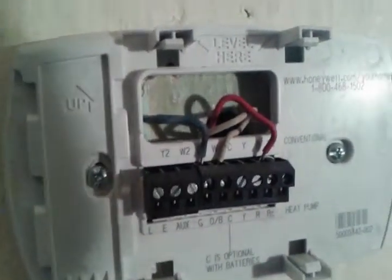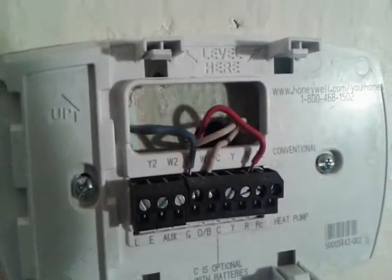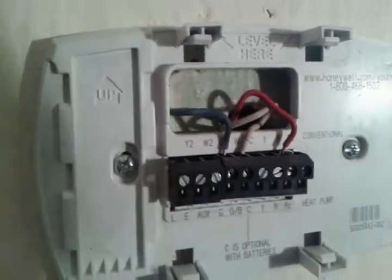Let's go downstairs and take a look at the furnace and see what this bad boy is controlling. Down here in the basement, there's the furnace and the ducting system coming over. Let's go around here and take a closer look. Here are those wires we saw coming from upstairs — there's the blue, white, and the red.